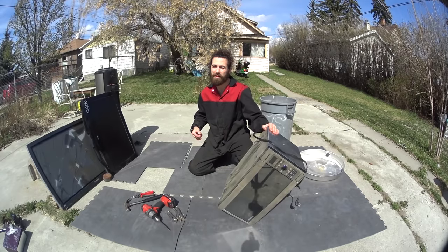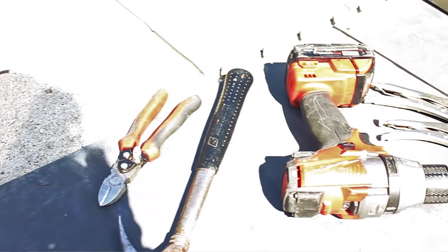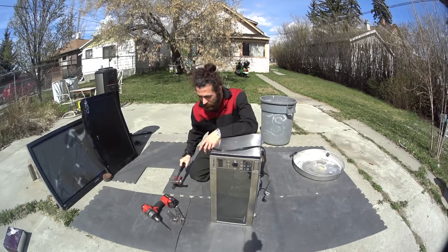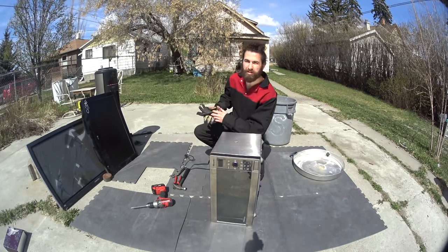The first one is going to be one of my favorites: the common microwave. To take this bad boy apart, you're only going to need a couple simple tools: a pair of wire cutters, a hammer, a drill with a long Phillips end, some kind of grips. You also might want some gloves.